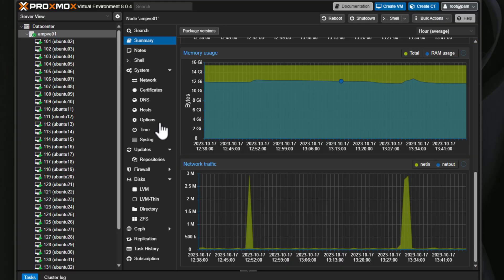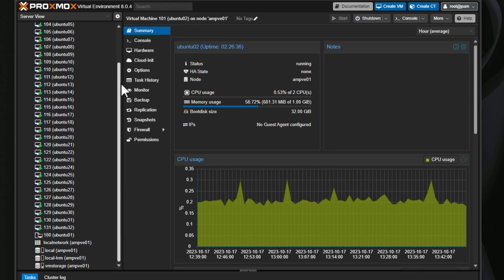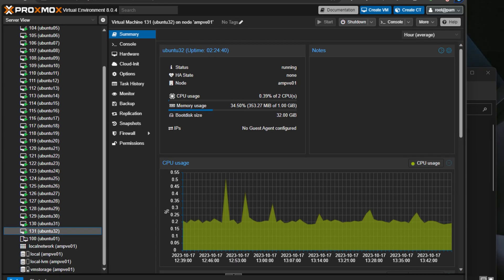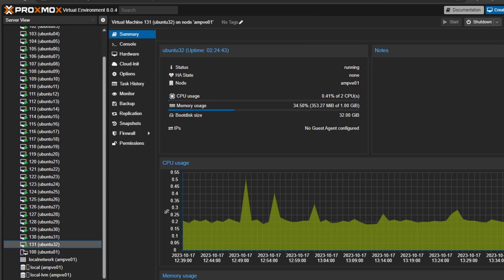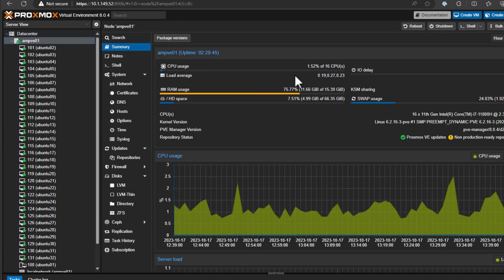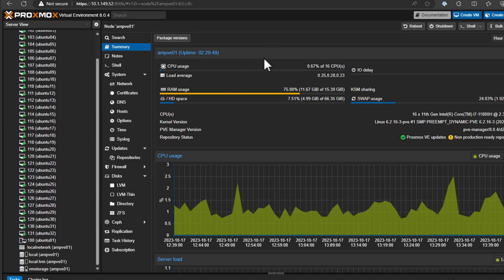Looking at Proxmox on the AD15: I'm logged into the unit running Proxmox 8.0.4, and this Core i7 with 64 gigs of memory has allowed me to clone up to 32 virtual machines running Ubuntu Server 22.04 LTS. Navigating to the host summary, even with 32 virtual machines running they are basically just sitting idle — out of 16 CPUs, barely even a percent of CPU time is being used.